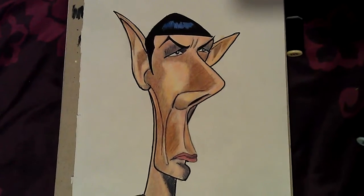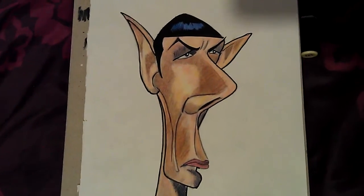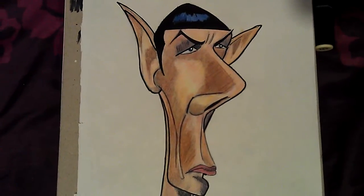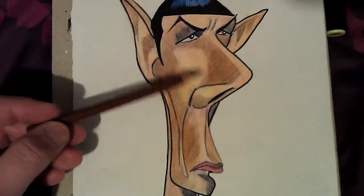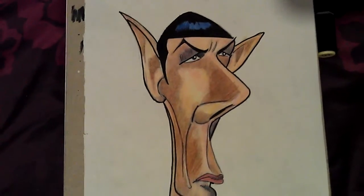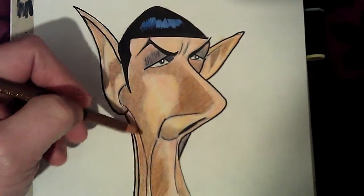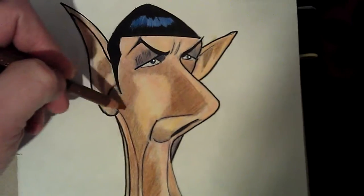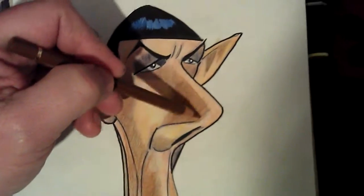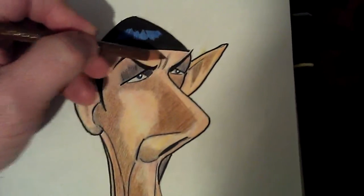This is a drawing of Spock I did in 2011 and I just found it today. It was quite faded because the pencils I used then were the cheap type, and I've just been going over it a bit to make the colors a bit richer and try to improve it slightly.